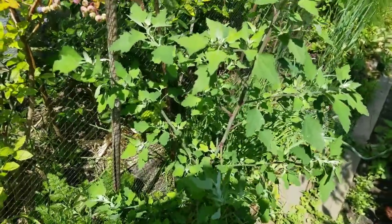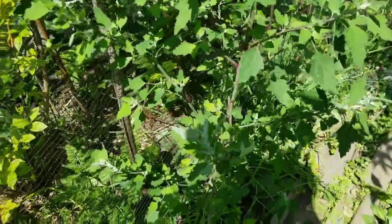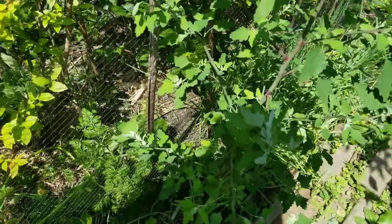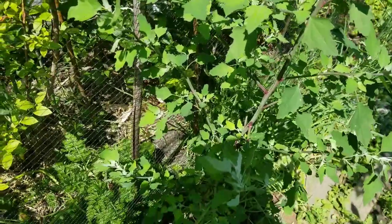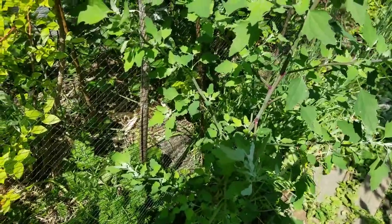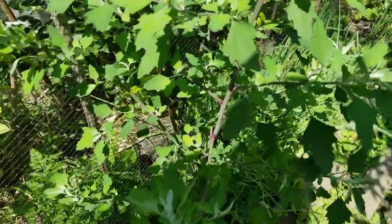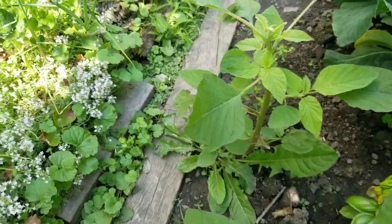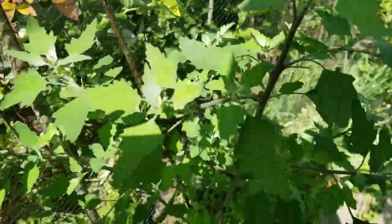Hey guys, this afternoon I'm going to forage for some wild spinach in my garden. I have a lot of wild edibles in my garden. Like I showed in my previous videos, I have these lamb's quarters or goose foot in my garden and some amaranth, like this one. I've been eating them, but look, I still have a lot to harvest right there. These are really good — tastier than the regular spinach that we buy from the store.